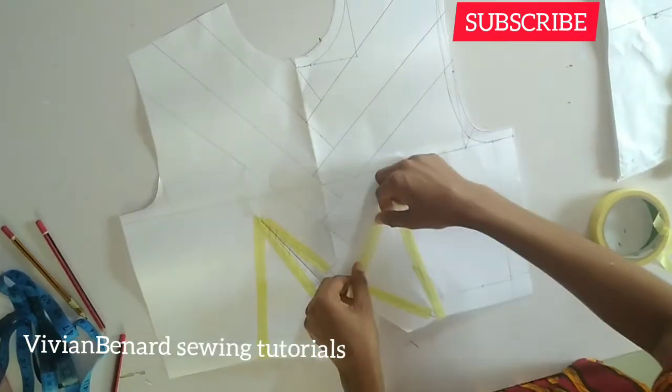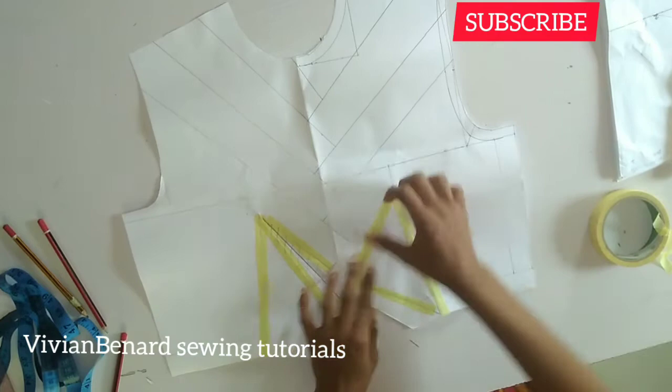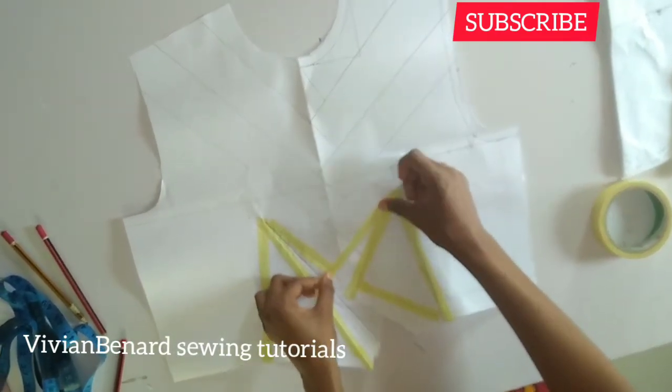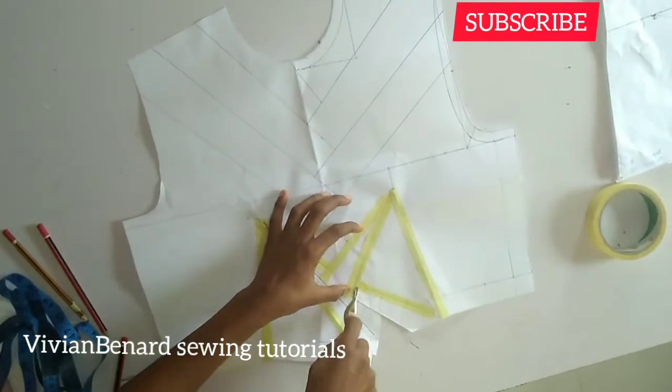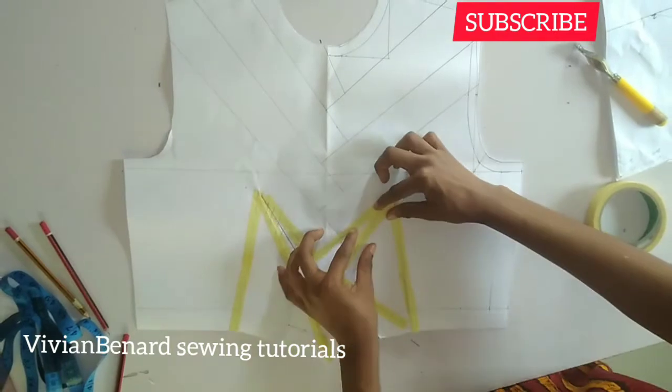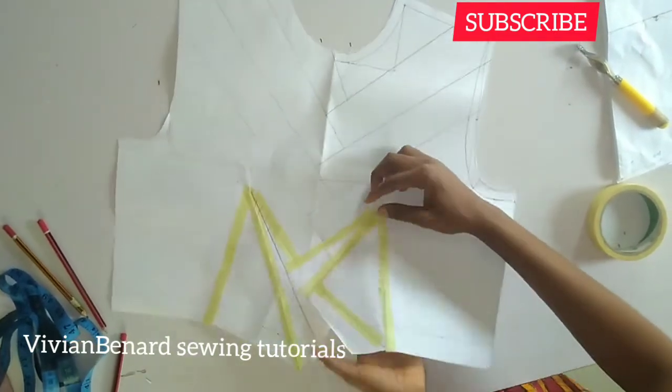You can also notice the first side I'm taping down — when it's time to fold, that is the place I'm going to fold over. So I will run my tracing wheel and fold it over.